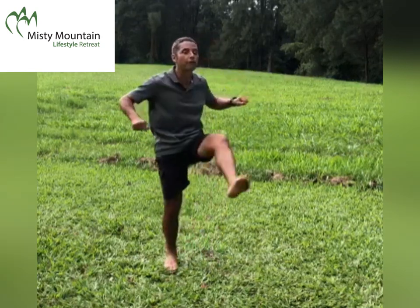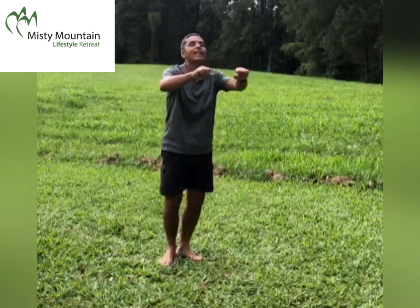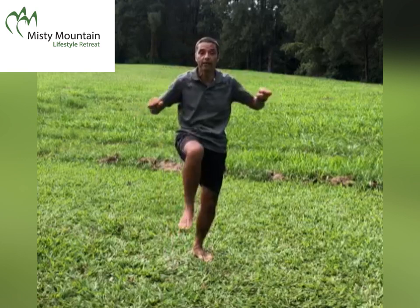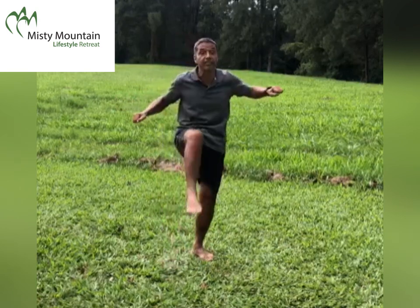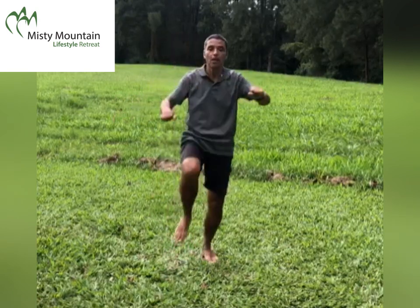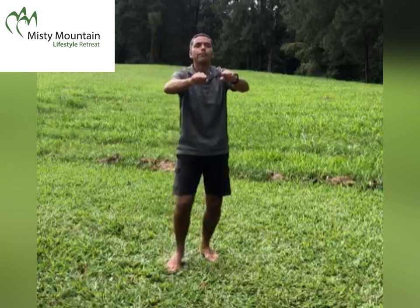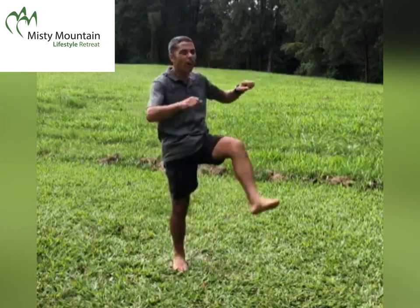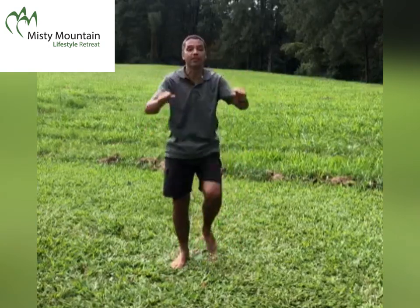We're switching over to the front kick. Please note that with many of these exercises, when you have your arms high, that is a serious exercise for your shoulders. Arms high, but not necessarily your legs that high — because if you kick too high, you may actually overstretch your hamstrings, and that's not something we aim for.